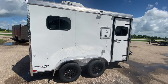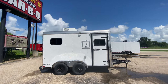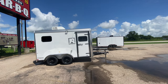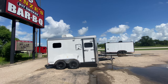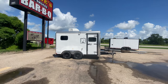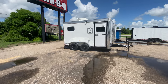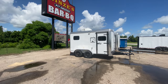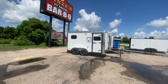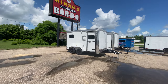Again, this trailer is priced at thirteen thousand eight hundred. If you have any questions on this trailer, please feel free to visit us on our website at www.trailerplace.com, or give us a call at 979-532-1487 or 979-532-1486, or subscribe to our YouTube channel Trailer Place, or follow us on Instagram at Trailer Place. And as always, we all hope you have a great day and hope to see y'all soon.